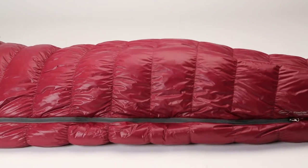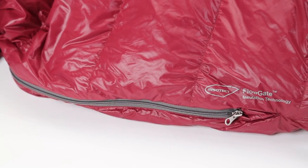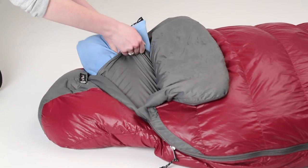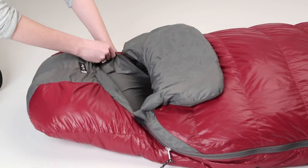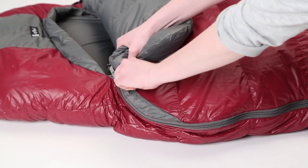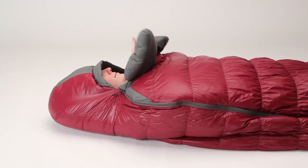Premium features like the stretch stitching, flow gates, and high-quality fabrics set the Rumba apart. A built-in pillow pocket allows you to quickly create head support by placing clothing or a Nemo pillow inside. A zippered pocket keeps small items safely stowed for the night within reach. The blanket fold provides tucked-in comfort.